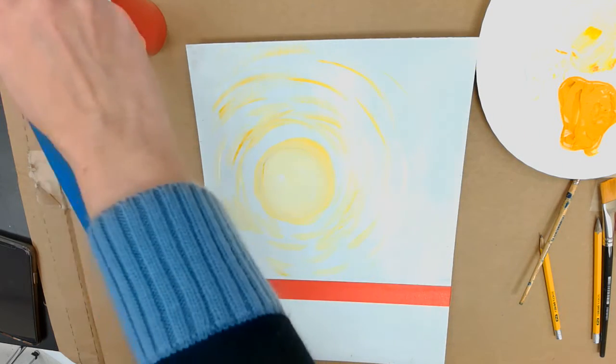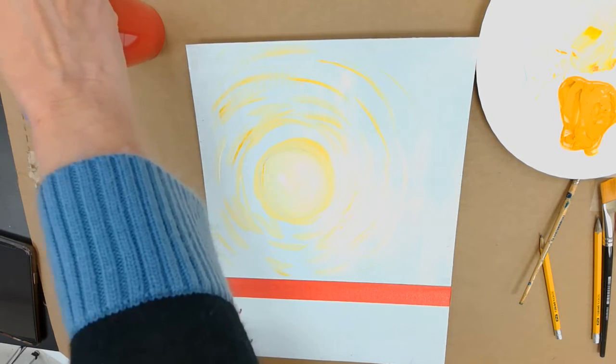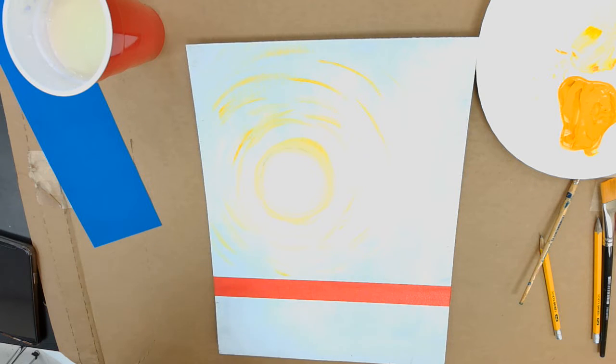Now I'm going to wash out my brush, and you want to make sure you have a clean brush before the next step. If it still has yellow in it, mixing yellow and blue together is going to make green, and we don't want to do that.